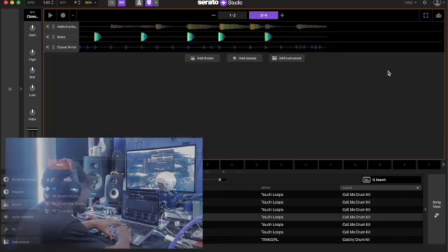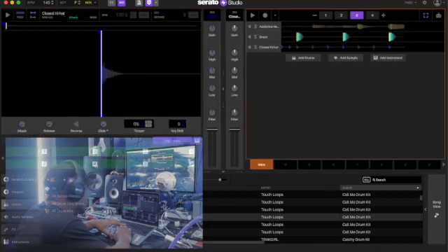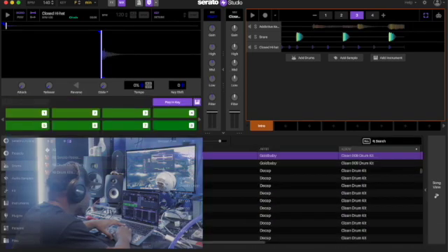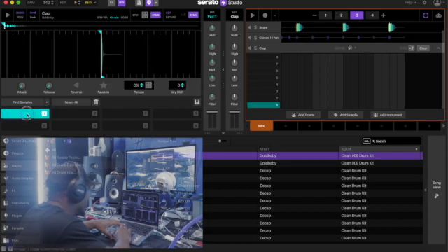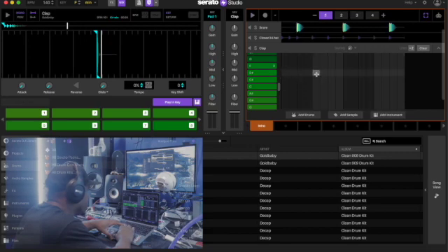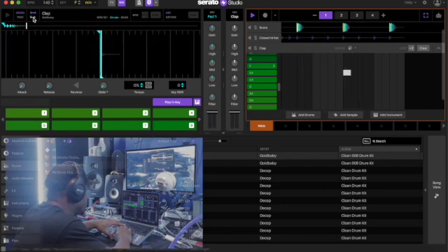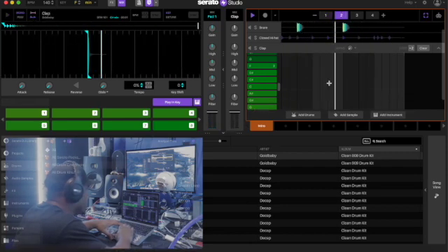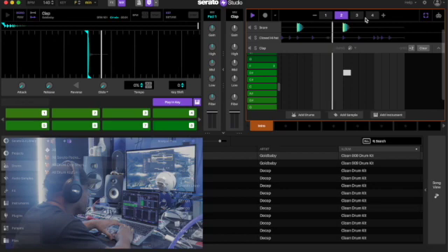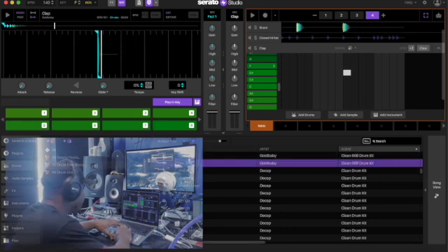Alright, let's see what else we can add to it. What's up with these packs?